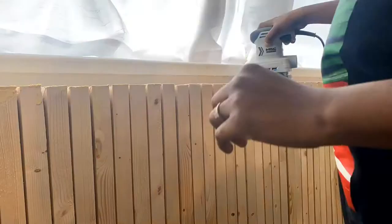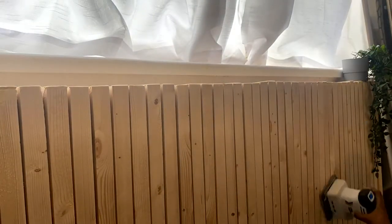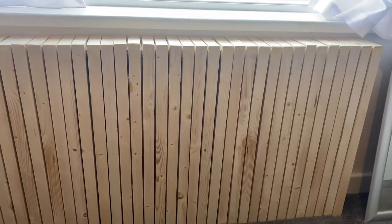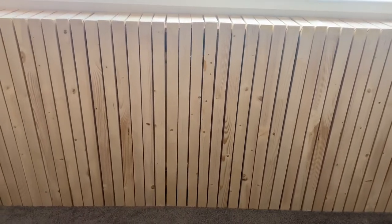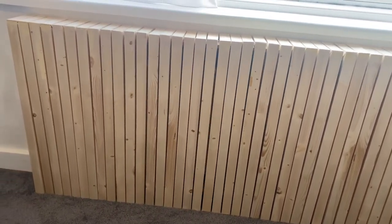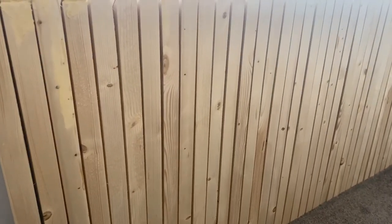To fill in the top, take the measurements, cut at a 45-degree angle, make sure it fits to the existing slats, and then use wood filler to fill in any gaps. Once that's completed, just sand it down and voilà — it's done! You can paint it, stain it, or do anything else to make it feel more like your home.